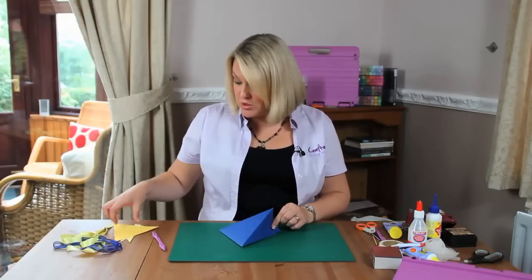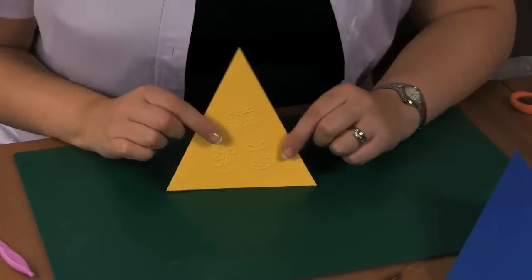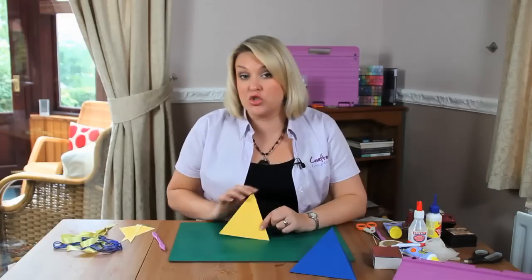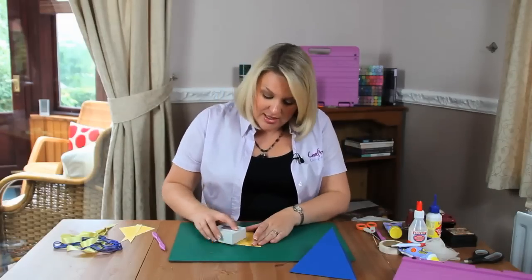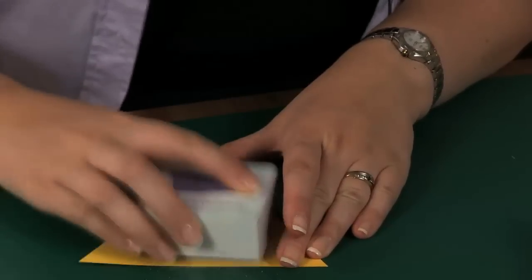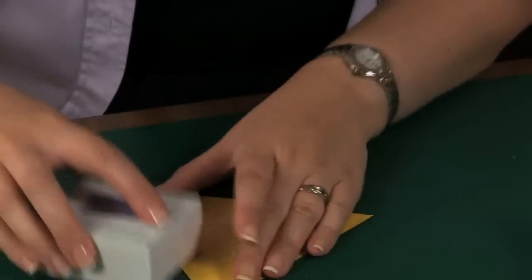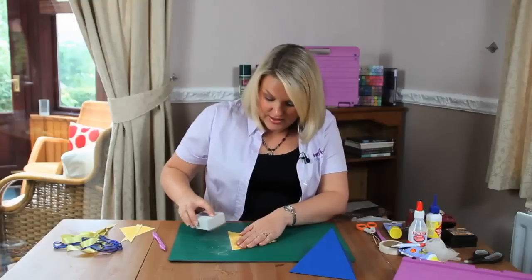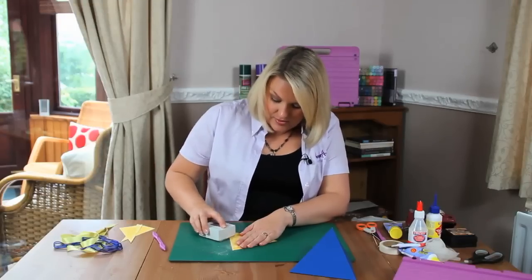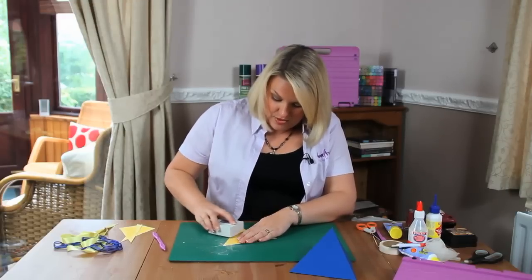For the front of the box, I've got a triangle ready, and I've actually put this through one of the embossing folders which has got some champagne glasses on, so this could be for a celebration. Because this is on coordinations, when I take the sandpaper to the top of it, I can actually release the design, and then I'm going to distress around the edges.